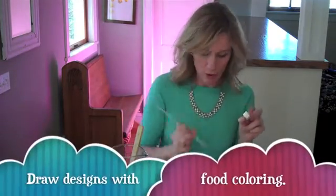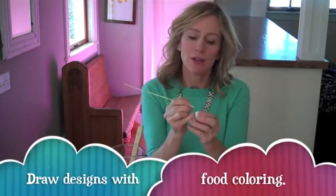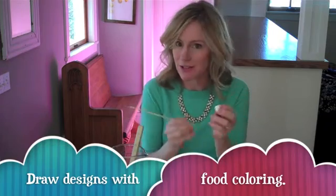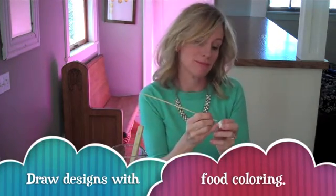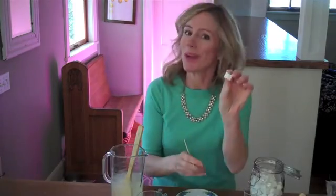The first step is to take your sugar cubes and use a toothpick or a barbecue skewer to draw a design on each side of the sugar cube. I like drawing silly faces on mine, but that's just me.